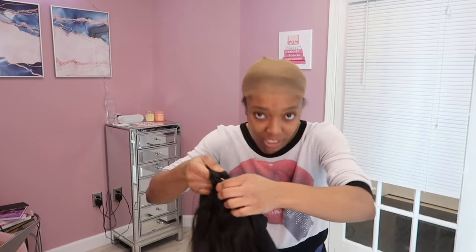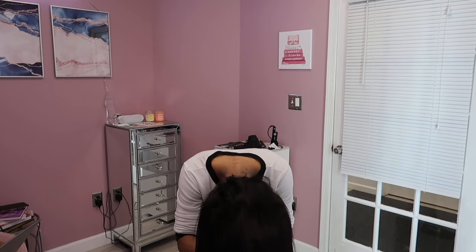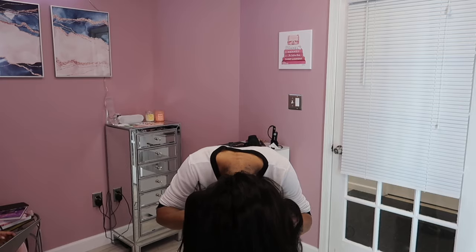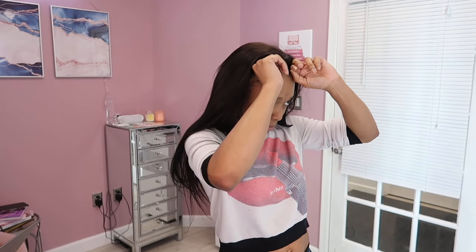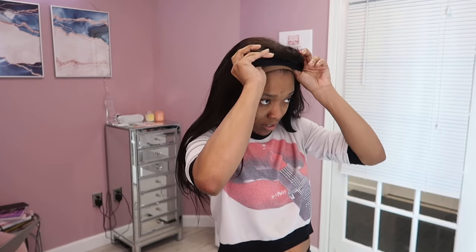I already have my wig cap ready to go, so I'm going to show you guys how I throw this on my head. I like to start at the back first where that last comb is, anchoring it into the back of my head. Then putting everything forward, I adjust the strap where I want it to be in the front. You could wear it as is, but I do prefer to wear a band over top of this black band just to help camouflage it a little bit better.